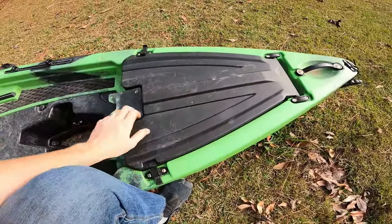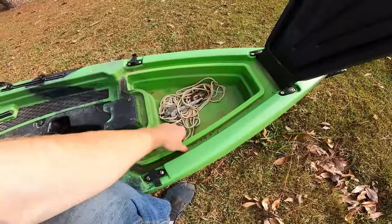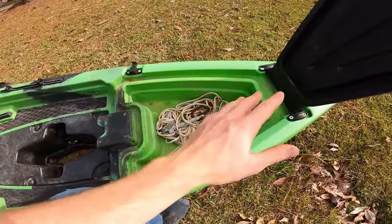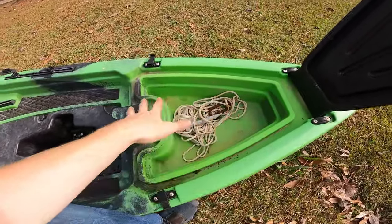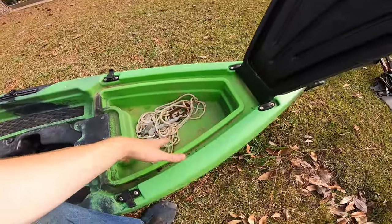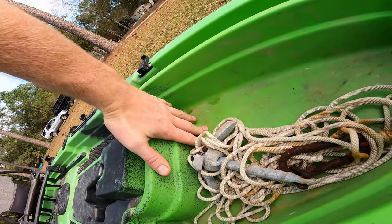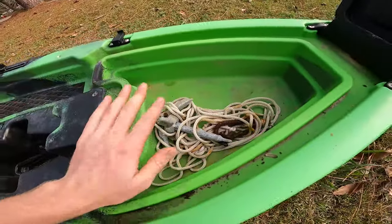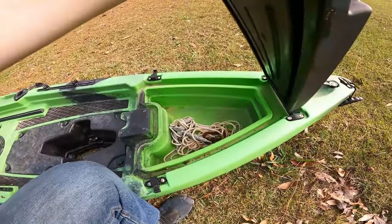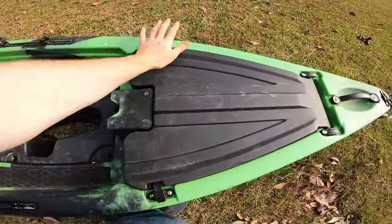Moving up to the front hatch — it's ribbed on top and sheds water well. This one is unique because it's totally self-contained and molded in, so it doesn't have access to the whole hull. That's both good and bad: you're not getting any water leaking in there, which is a very common problem — I haven't found a kayak that doesn't leak from the front hatch in rough water. But you are very limited in space, only about five to six inches of depth. I personally like it because I like keeping the hull dry and the weight down.